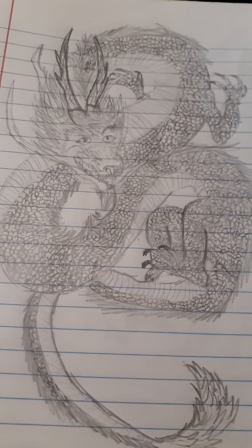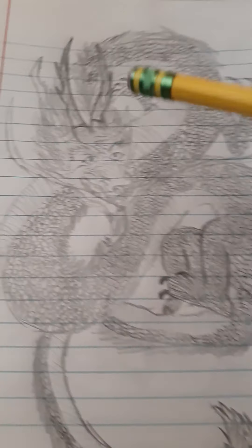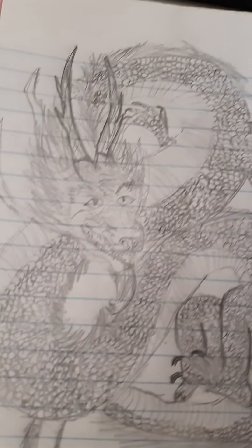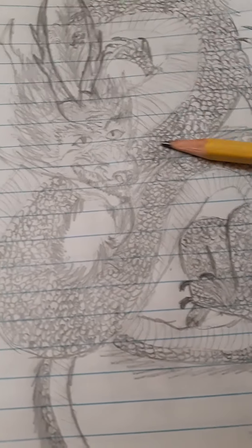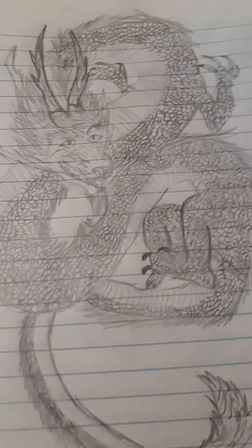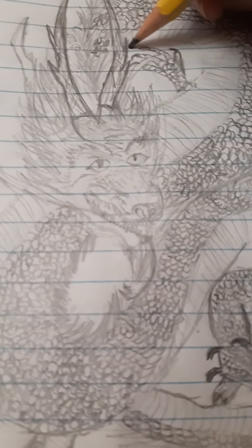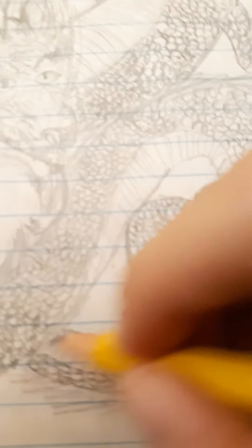Okay guys, I finished all the scales going up and down through the tail, did the tail a little bit more, did the horns a bit more. Gotta work on the eyes still, but other than that I hope you enjoyed the drawing video. It's different — different than my other gaming videos, but I sort of like it. I like the whiteness of it, it's relaxing.